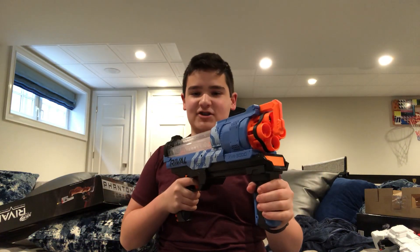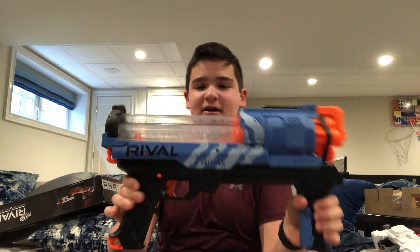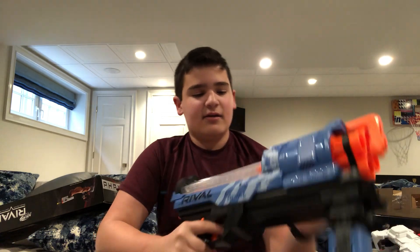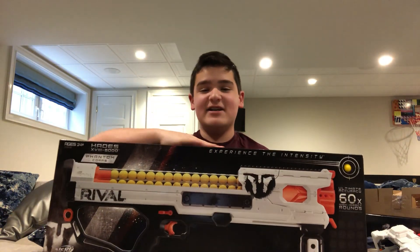The Artemis is a pump-action, spring-powered, internal magazine-fed blaster with a unique way of loading. I never did a review on the Artemis, but I've had both blue and red versions of it. Now I finally have the bigger version — the Hades.